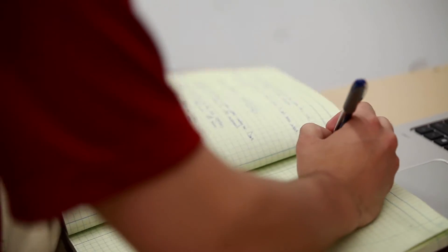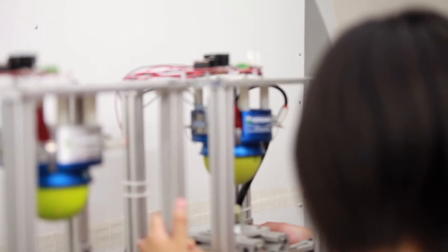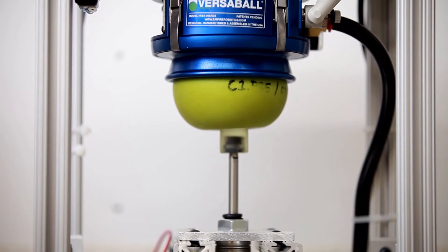I really do think that every mechanical engineer should have a Form 1 on their desk. To be able to print functional things in your spare time — you design something, it prints, and in the morning you're able to test it. I think that is really useful for engineers.